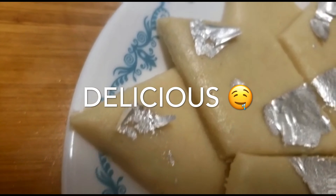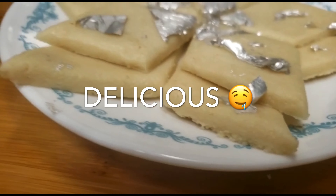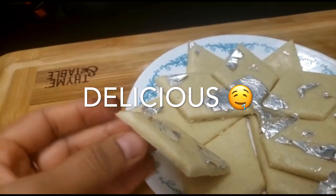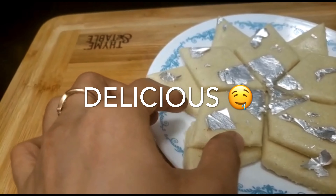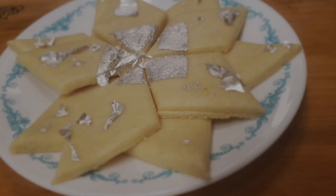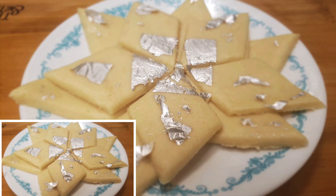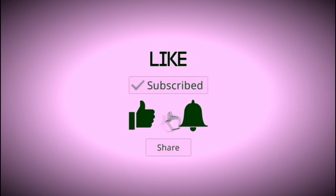If you don't have kaju katli, then you can make this kaju katli. If you like my recipe, please like this video. I will show you the amazing texture. If you are new to my channel and haven't subscribed yet, please subscribe. Try making kaju katli and let me know in the comments box. Please like, share with your friends, and don't forget to subscribe and click the bell icon.